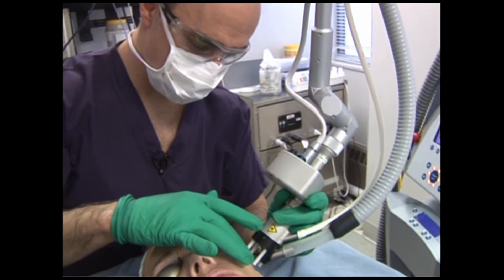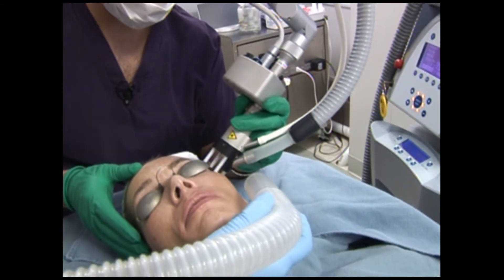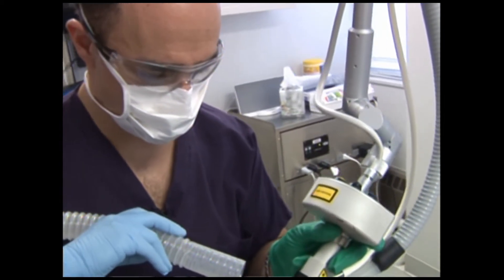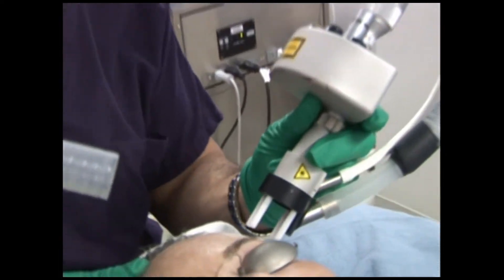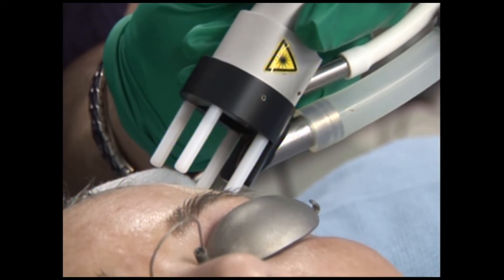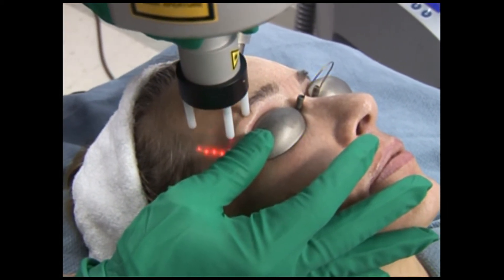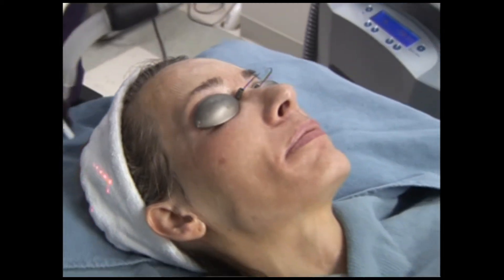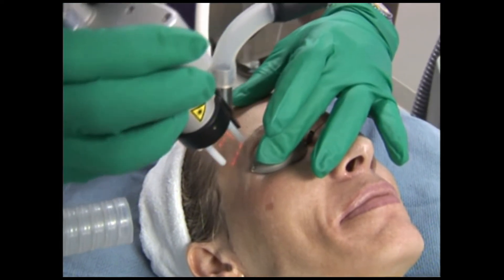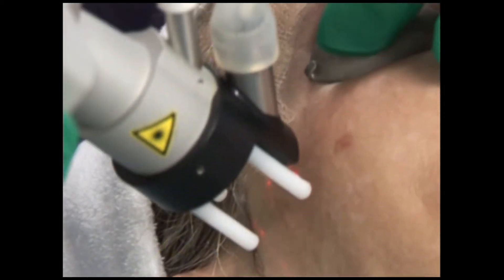Is that okay? Are you comfortable? It's really a pretty tolerable laser, and on these medium settings, patients really do very well. I notice the patient is actually smiling — that's a great sign — and talking to us.